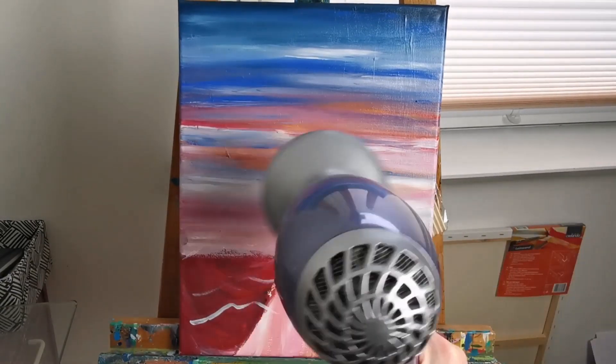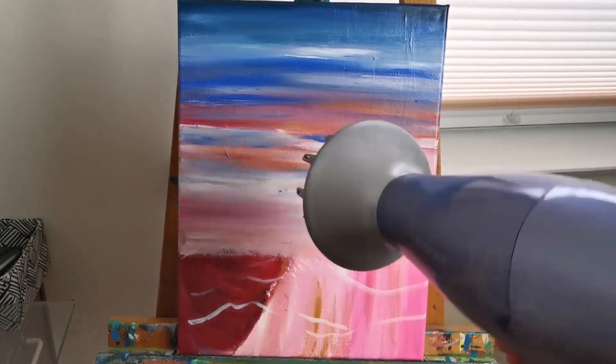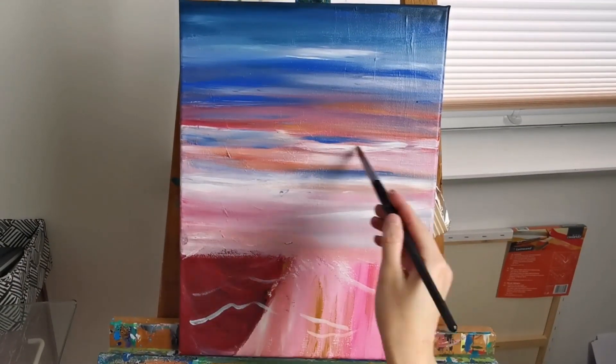Here I'm using a hairdryer to speed up the drying time, which is very handy when you're using acrylic paint. Just touching it to see that it's actually dry.